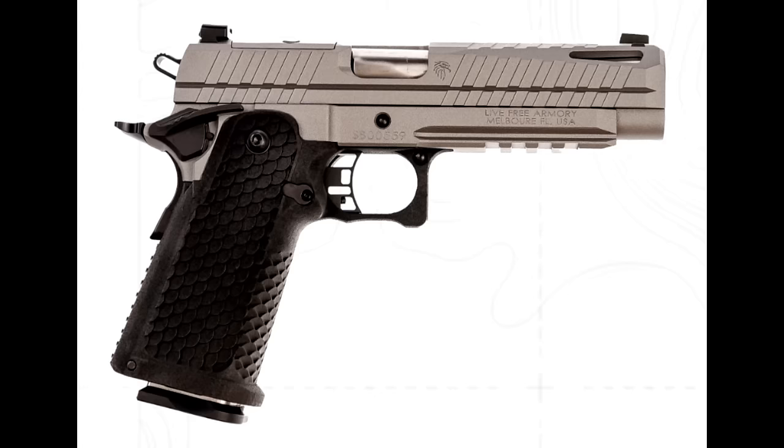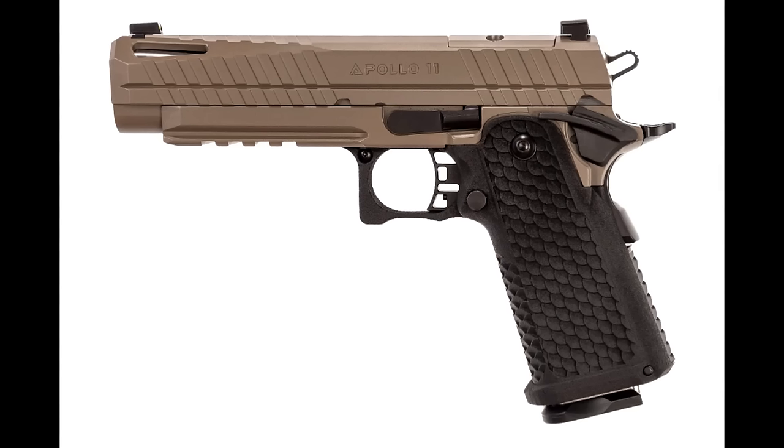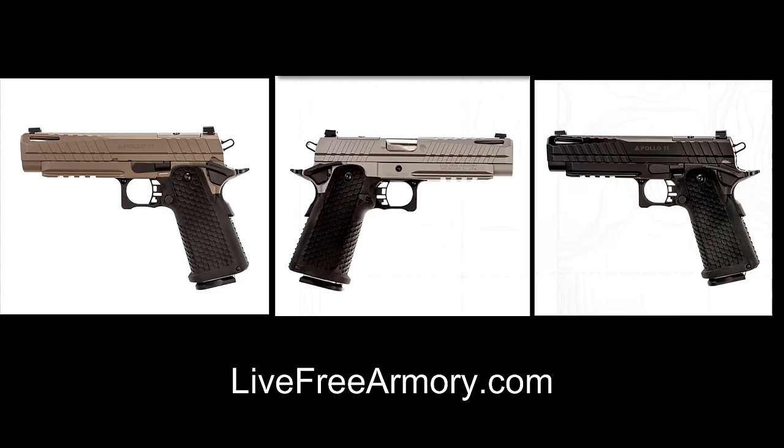The Apollo 11 features a match-grade 4.9-inch bushingless bull barrel, and its finely-tuned 3.5-pound trigger system provides a crisp, consistent break for precision shot placement. This pistol delivers minimal recoil, allowing for rapid follow-up shots and improved accuracy. Check them out at livefreearmory.com.